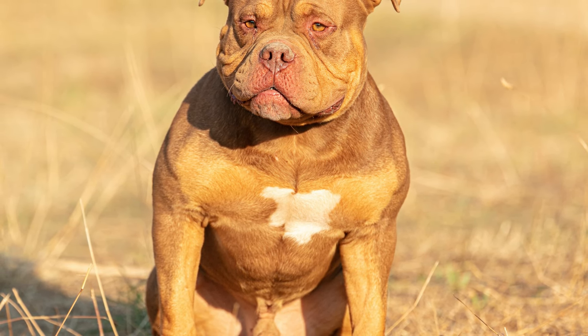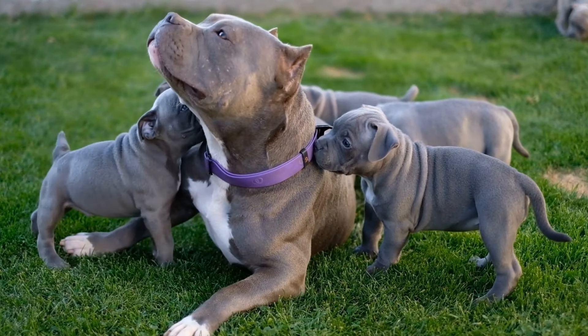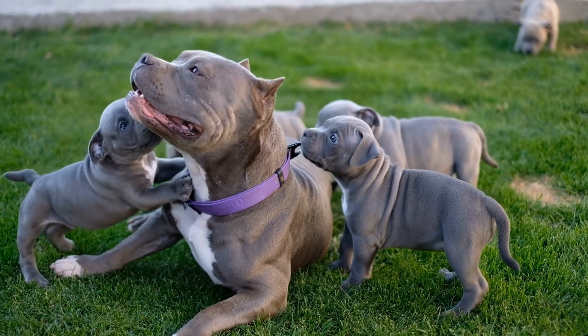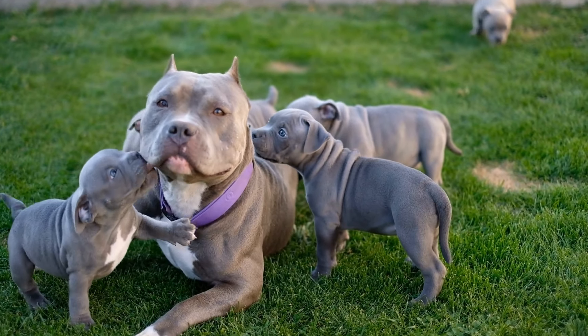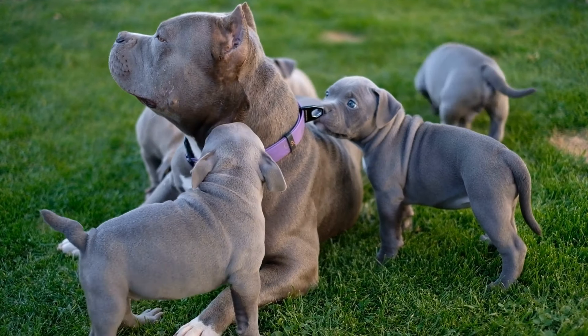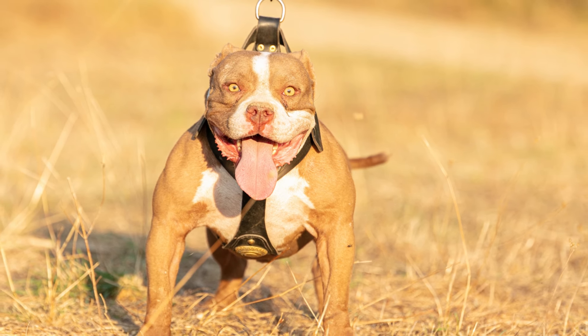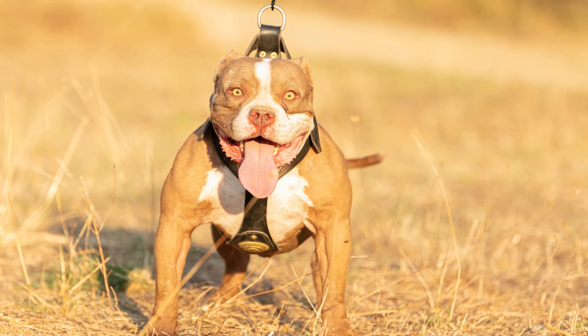Second, check health clearances — ask the breeder for health clearances and certificates showing the parents have been tested for common health problems such as hip dysplasia, heart disease, and eye disorders. This can help ensure that your puppy has a lower risk of developing these conditions.